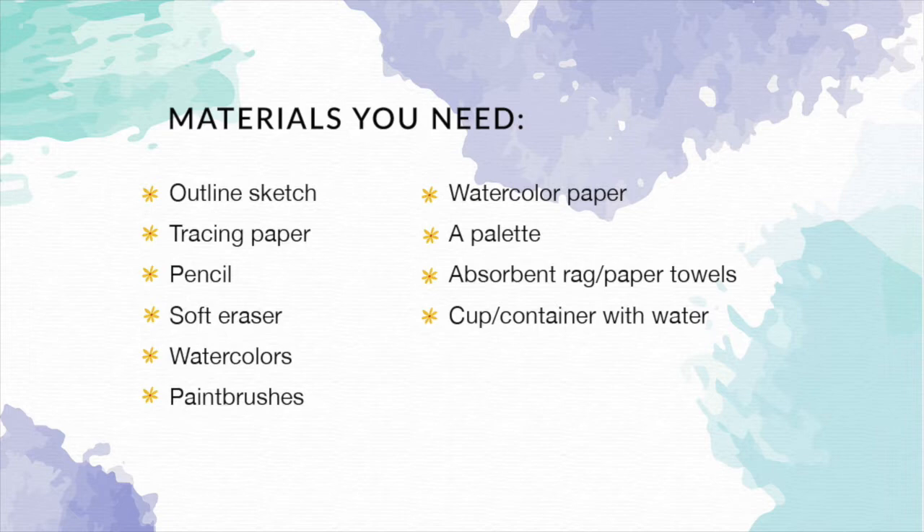If you'd like to create your outline sketch on your own, by all means go for it. I personally enjoy using an HB drawing pencil very lightly when creating that preliminary outline sketch so that my pencil doesn't show through my transparent paint at the end of the painting process. Creating that preliminary sketch very lightly and not pressing down too hard is also helpful because you'll be ensuring that you're not scratching or damaging your watercolor paper and that you're keeping everything clean enough so that your colors don't get muddied up with graphite.